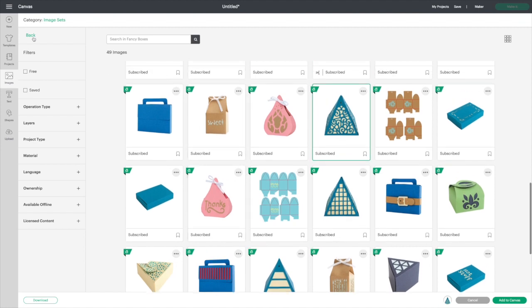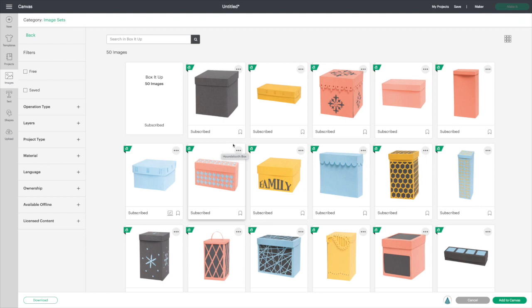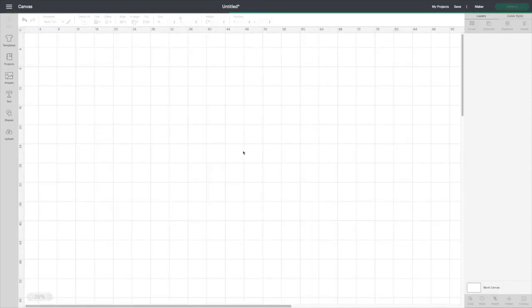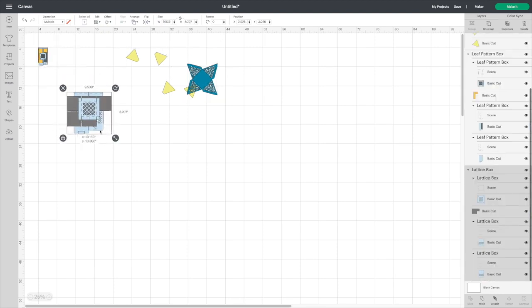That nice pyramid — let's go back because I want to try different shapes. This one is 'Box It Up.' I like that one there; it says it's a leaf pattern. And I want one more — let's pick that one. We'll add them all to the canvas. Give it a second — there we go. You can see they come in a whole bunch of different sizes.